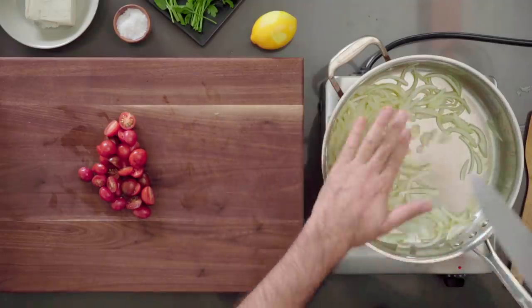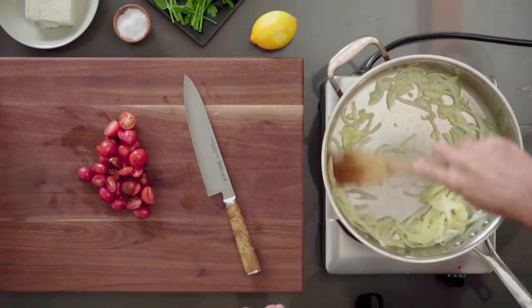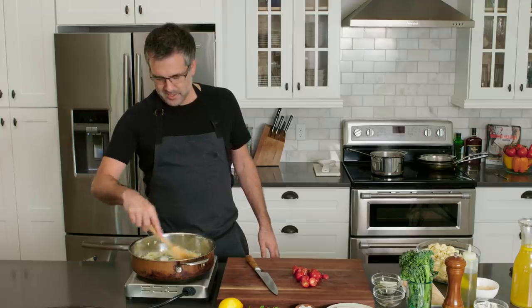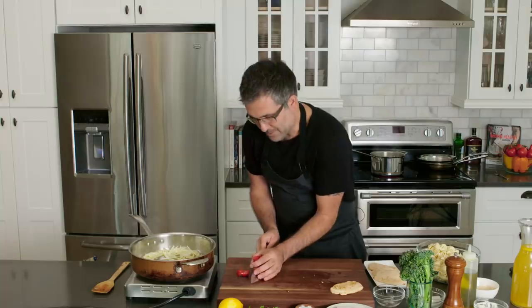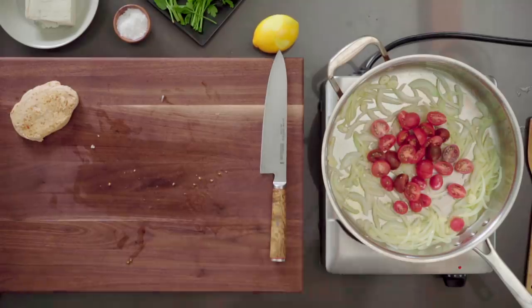So I'm going to add the garlic in there — the onions are a little translucent as you can see. Adding a little bit of garlic. I don't want them to burn; I just want the heat to really bring out those aromatics and cut the astringent properties that raw garlic would have. So these tomatoes are going in, and the sweetness from these tomatoes is going to be so nice.